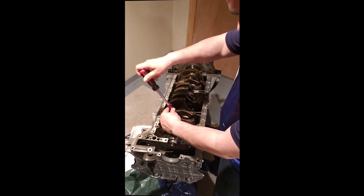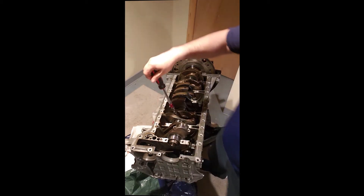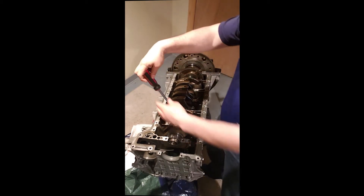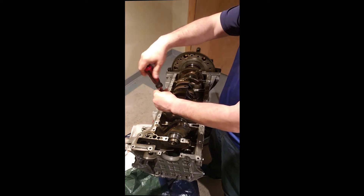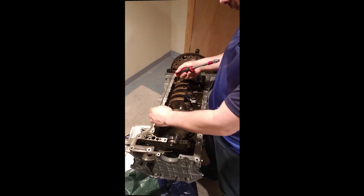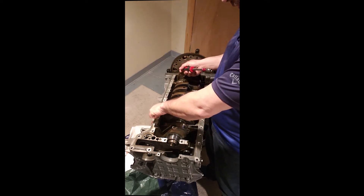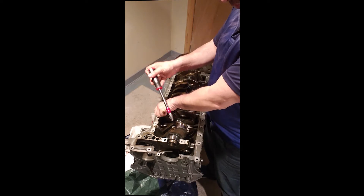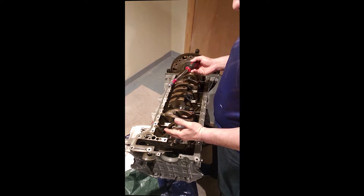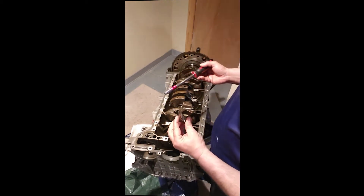Then we go ahead and do that with all of them. In this case, we don't have too much bottom-end order because they have a number. What I do is I make notes on a piece of paper — I already write in which order to go. So number one is number one, so number one is SB.